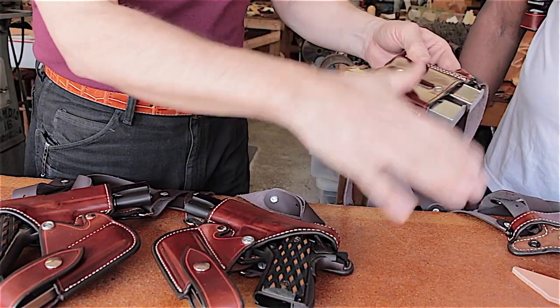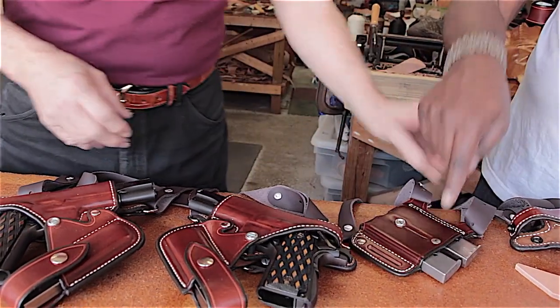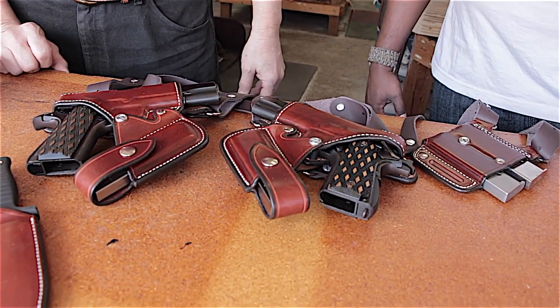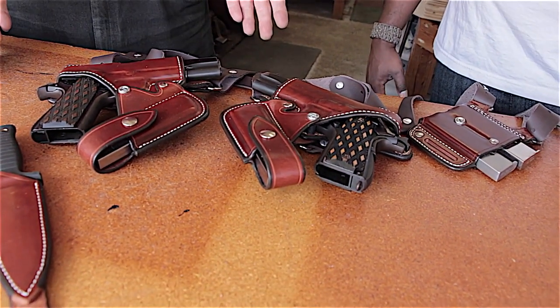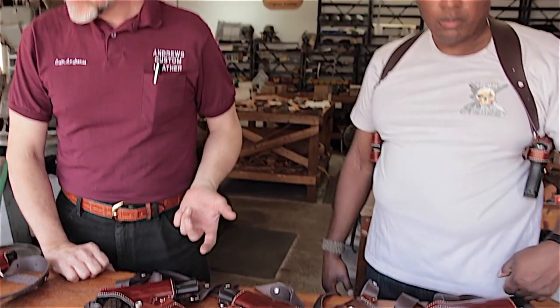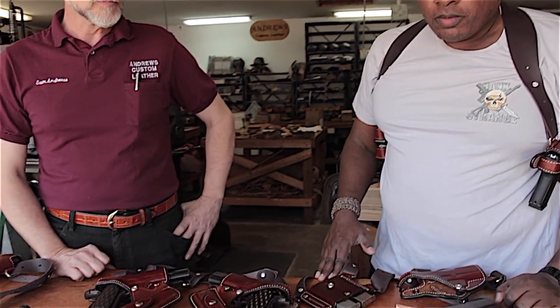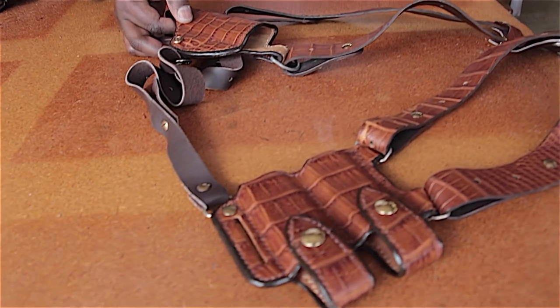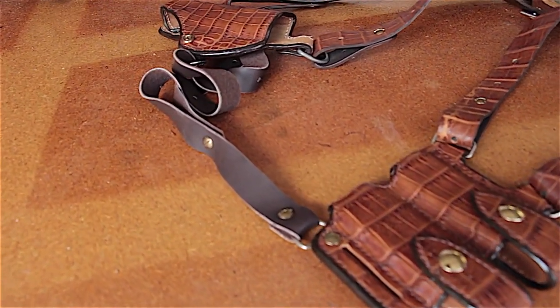All these configurations are also available for revolvers, though Sam didn't have any finished revolver rigs on hand during filming. Practically any gun he builds for can be accommodated. The rigs are also available in exotic leathers — the one on display is a golden cognac crocodile, very classy and an obvious upgrade.